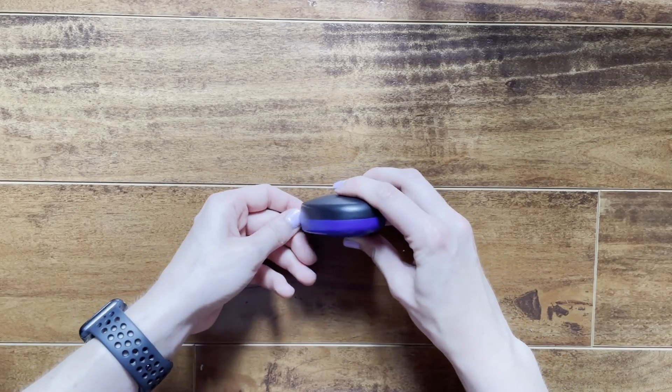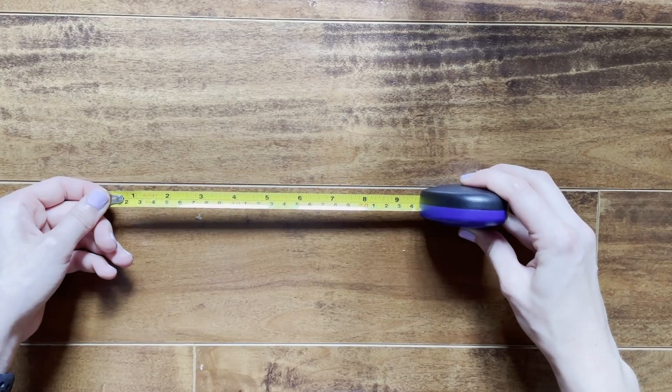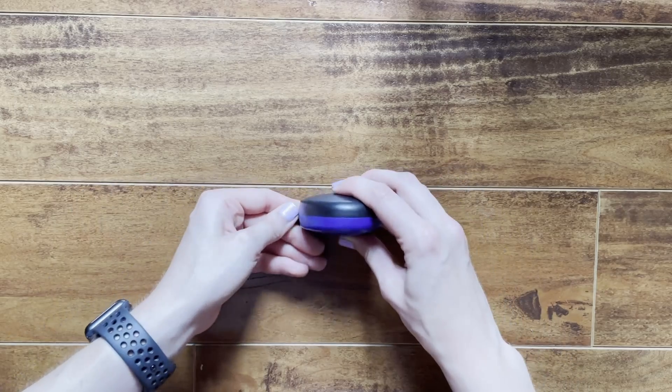The tools I carry in my bag include a measuring tape to measure the size of objects, heights, reaches, and distances.